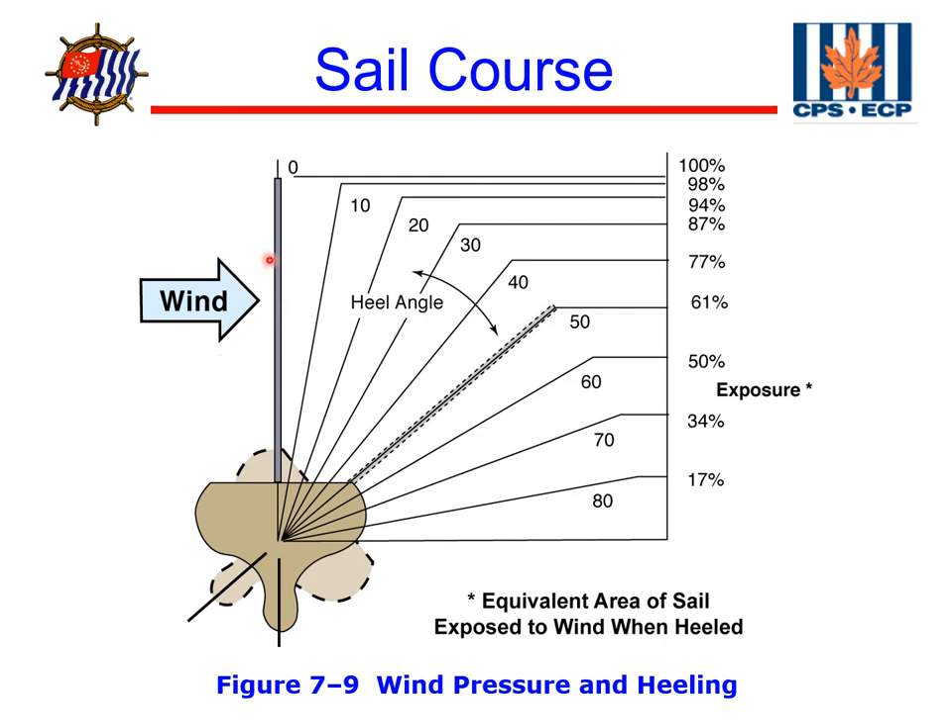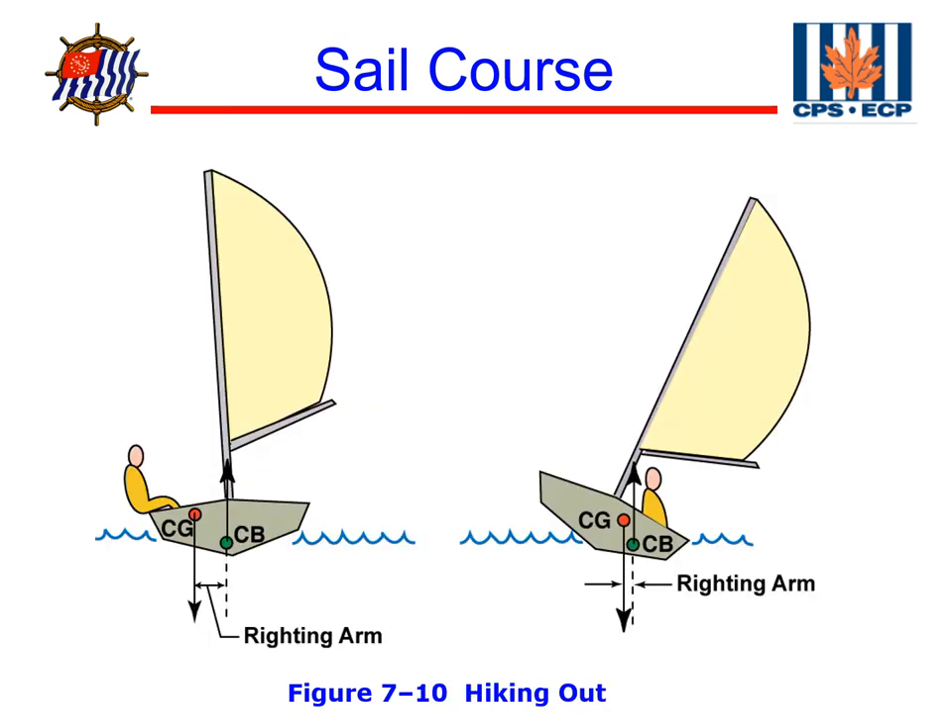In addition, the weight of the mast, sails, and all the equipment on the mast also impacts stability. The weight of the mast and rigging raises our center of gravity higher, which makes the boat a little less stable. For example, a 1-ounce masthead fly at the top of a 32-foot mast is equivalent — because of the leverage of the mast — to 2 pounds of force at the deck level.